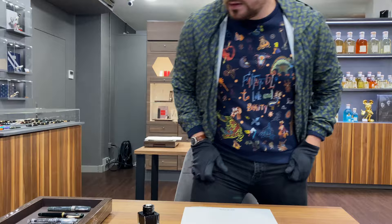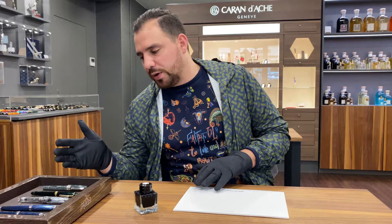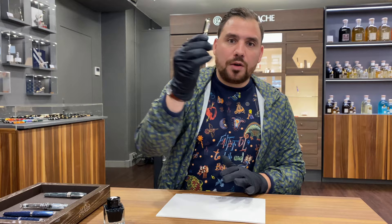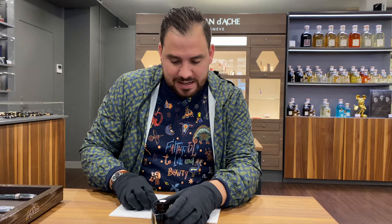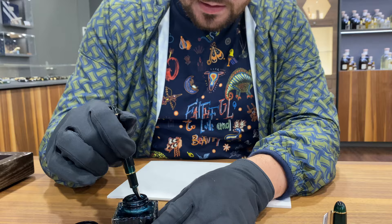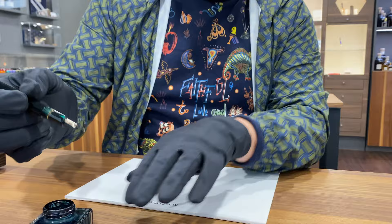Now we're going to test three of these together — the Sailor demonstrator, the Platinum Century 3776 green, and the Montegrappa Extra 8 Shiny Lines Limited Edition — so you can see how they actually ride. We start with the Platinum Century, the B nib at 190 francs. Karen will have to clean all of this up of course, and she's already giving me looks from the back — but that's how it works!